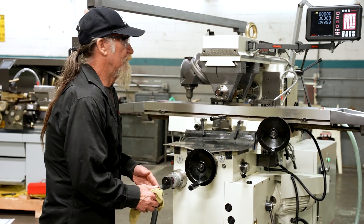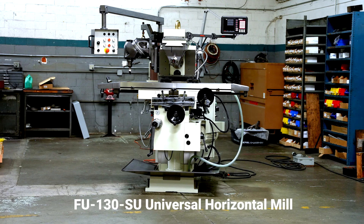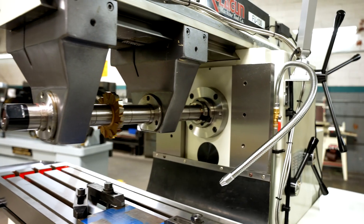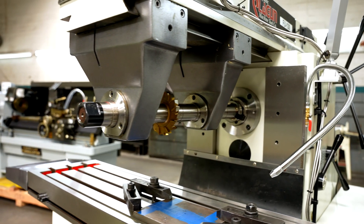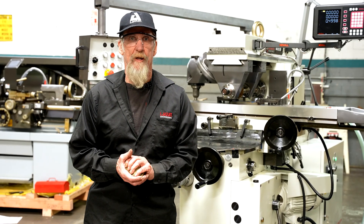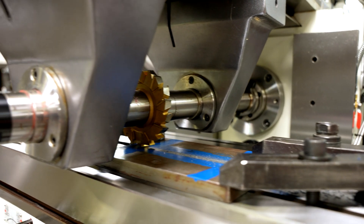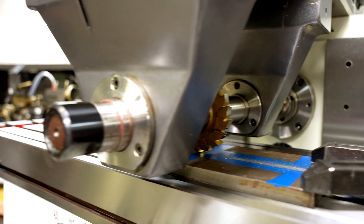Hello everyone. Today we're going to show you a little bit of horizontal milling. This particular job I'm setting up for another application we have here. We're cutting a 5/8" key for a base plate on a riser block.